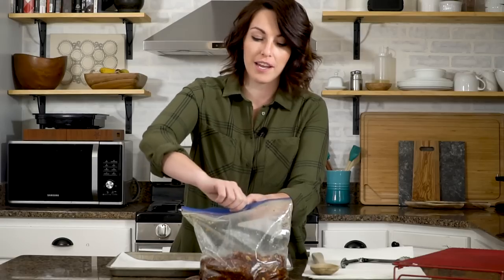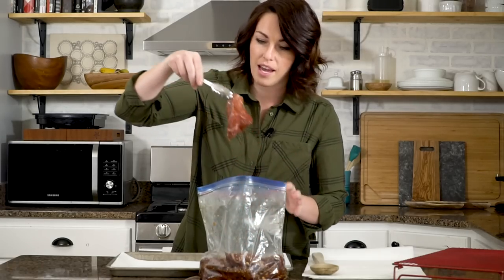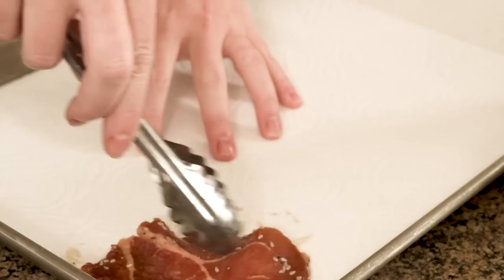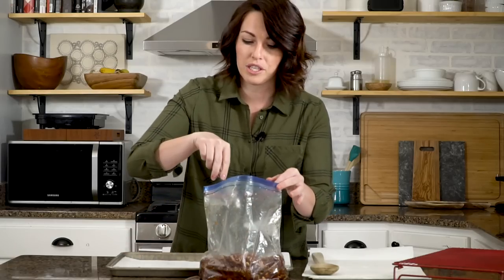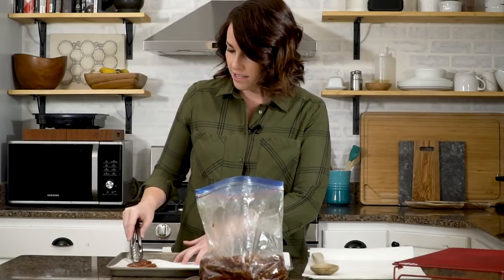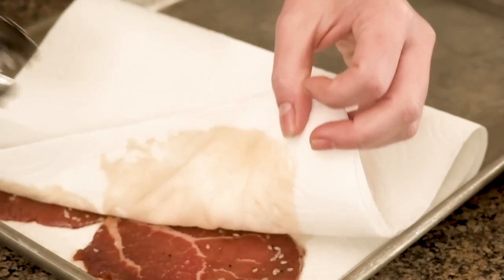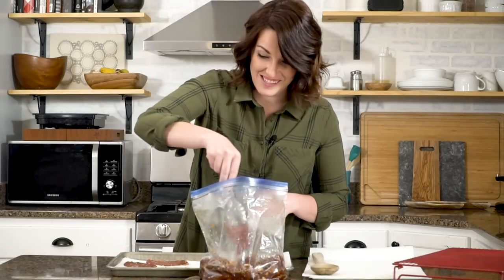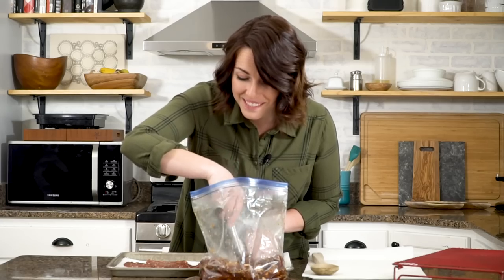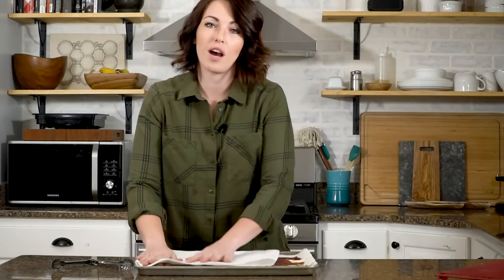Our teriyaki jerky has been marinating in the fridge overnight — it's time for the next step. Pull your meat one piece at a time out of the bag and set it on some paper towels on a cookie sheet to catch any excess liquid. Make sure to lay them flat and shake off any excess ginger or garlic pieces. Press the meat between pieces of paper towels — this will dry any extra liquid off the outside so it'll dry out more evenly in the smoker or dehydrator, and it also dries a little quicker. Once all the jerky is out, discard the marinade. Get that top layer pressed and dried and then we're ready to start dehydrating.